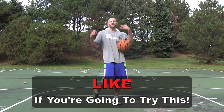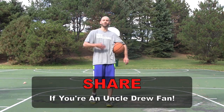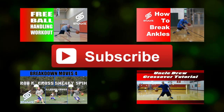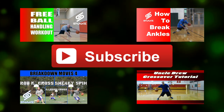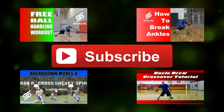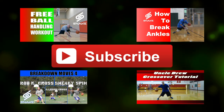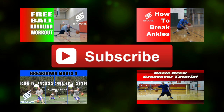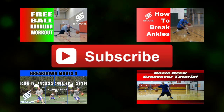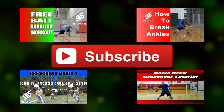Make sure you give me a thumbs up if you liked this video and it helped you. And share it. If you're an Uncle Drew fan, make sure you hit that share button. Sick move. Hopefully you and a couple of buddies can learn this move and you can go to the courts and completely embarrass the defenders with it. Thanks for watching. Stay tuned for more. We'll see you next time.